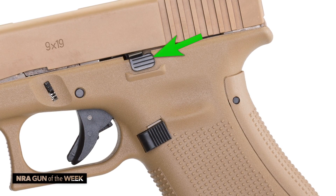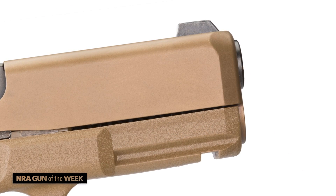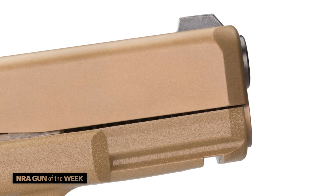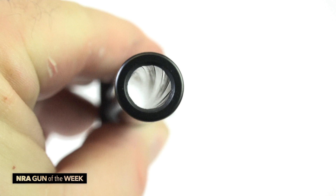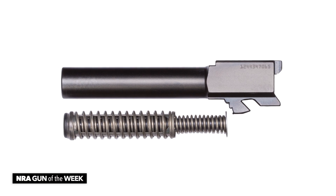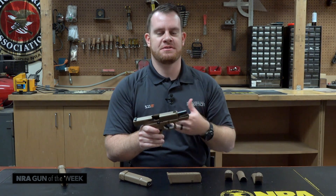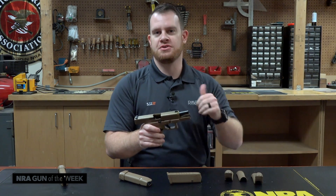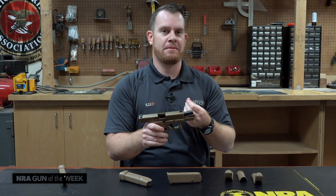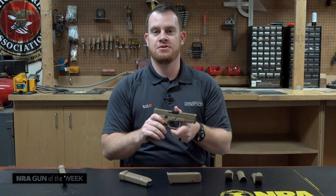Other Gen 5 features on the 19X include the ambidextrous slide stops. We also have the carry-melt treated frame up here, so to ease re-holstering and the draw, they've beveled the front edges near the muzzle. As well, we have the enhanced polygonal rifling in the barrel. Whether this is exactly the same as the Gen 5 barrels I'm not certain — it may be some kind of mix from the MHS gun, somewhere between the Gen 4, Gen 5, and MHS barrel characteristics. But in any case, it's still a polygonal rifling pattern, just a little bit enhanced, which is what's being offered on the Gen 5 guns anyway.